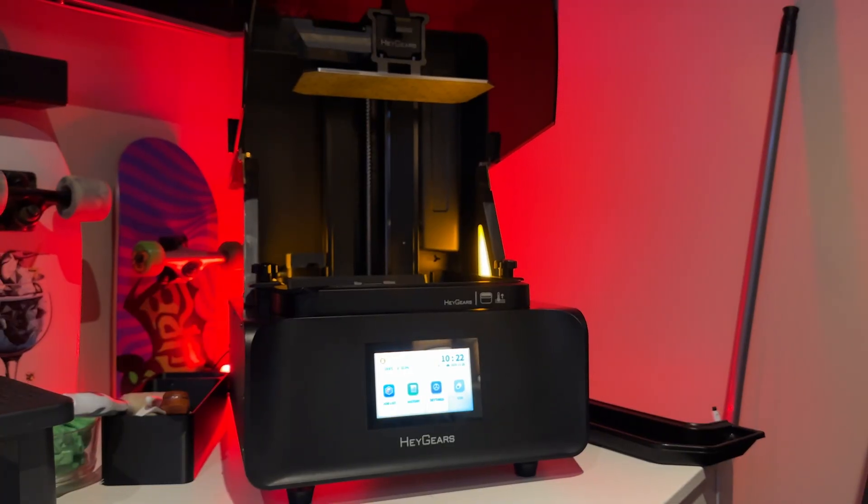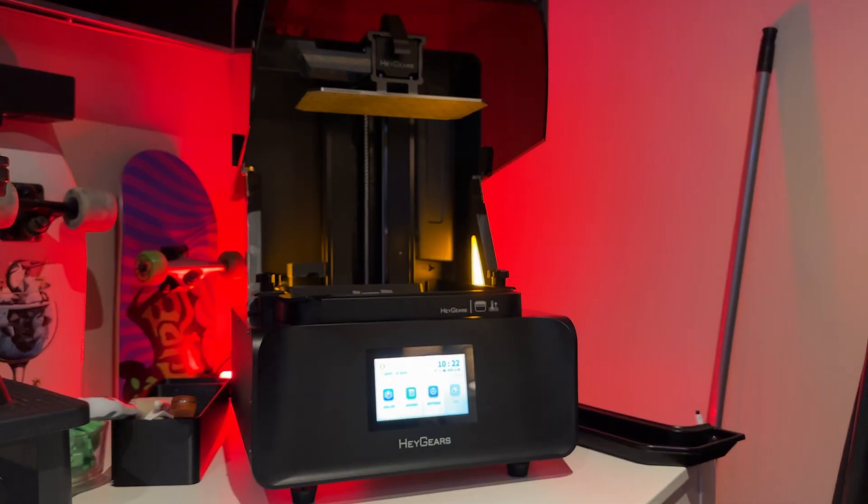Today we need to finish up a project that we had started a couple videos ago and just kind of put on the back burner. When I recently did that review of the Heygears Reflex RS Turbo, it reminded me it needs to get done.